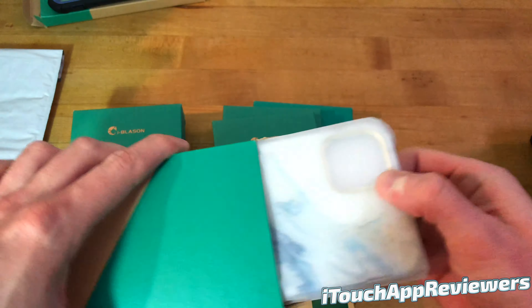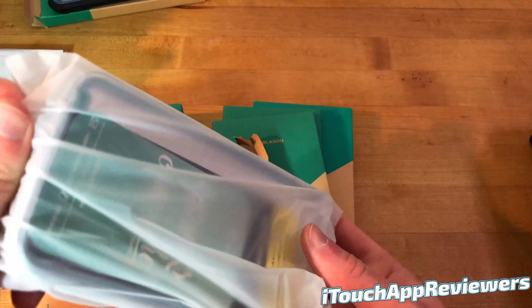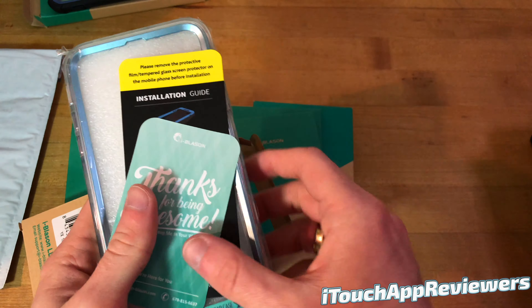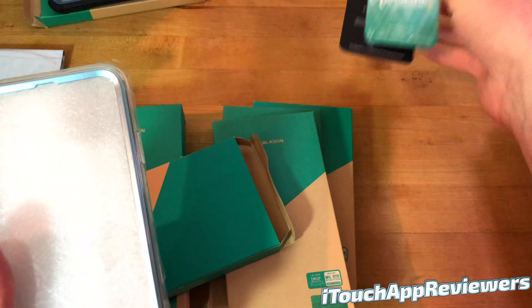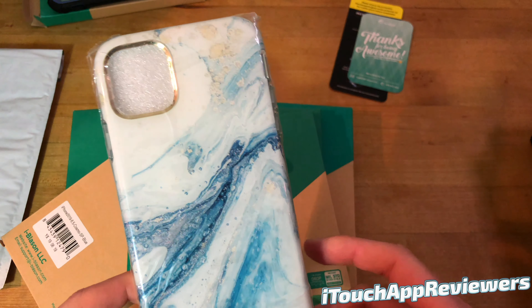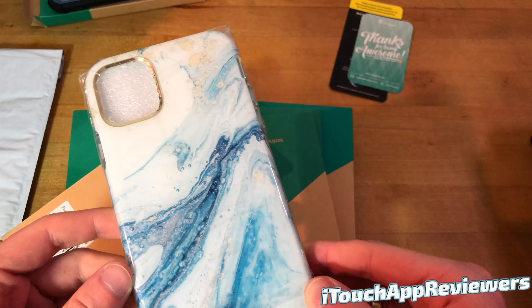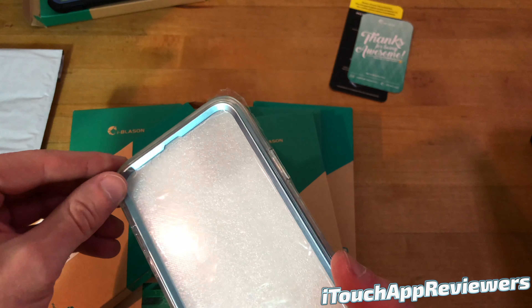This one's a little bit different here. Wow, this looks much different than the other one. Another thank you note, which is awesome, and an installation guide as well. This one looks completely different — really unique. It kind of looks like a mixture of like marble and like a liquid of some sort. So really cool looking case.